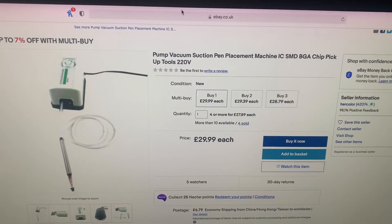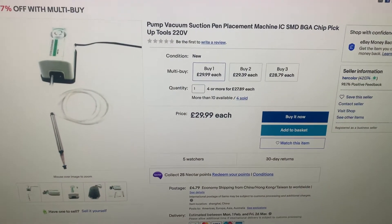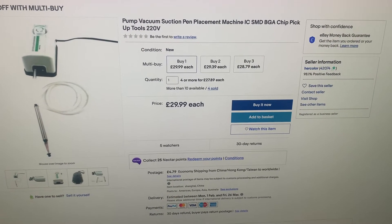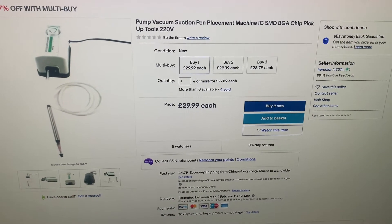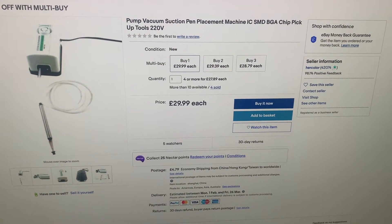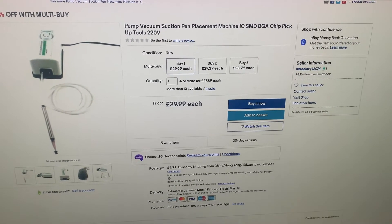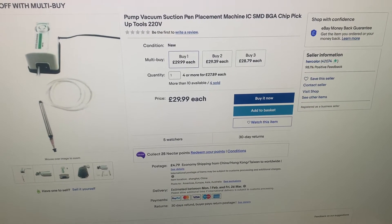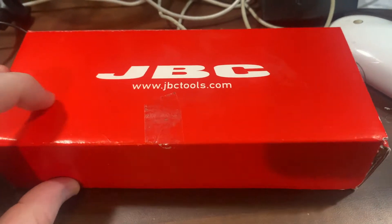If you wanted to do this, you could buy this vacuum pump. These are $29.99 each with $4.79 postage — they're very cheap. As you can see, these parts are very cheap to purchase. I'll show you how one could upgrade their hot air station using these parts.